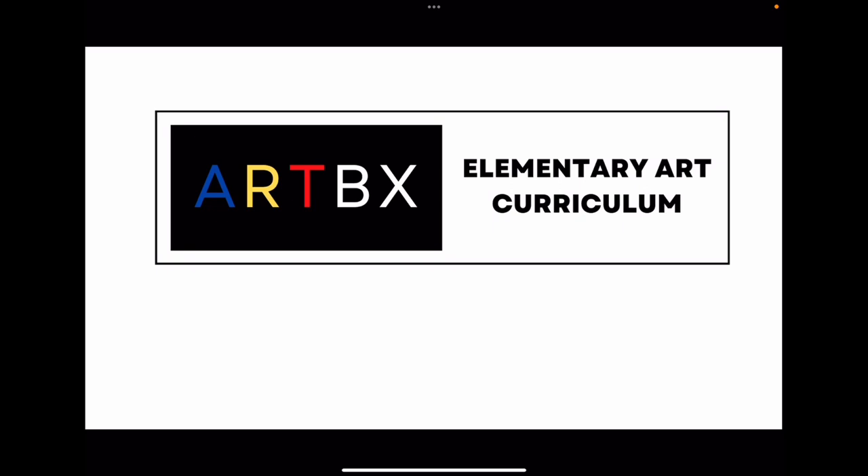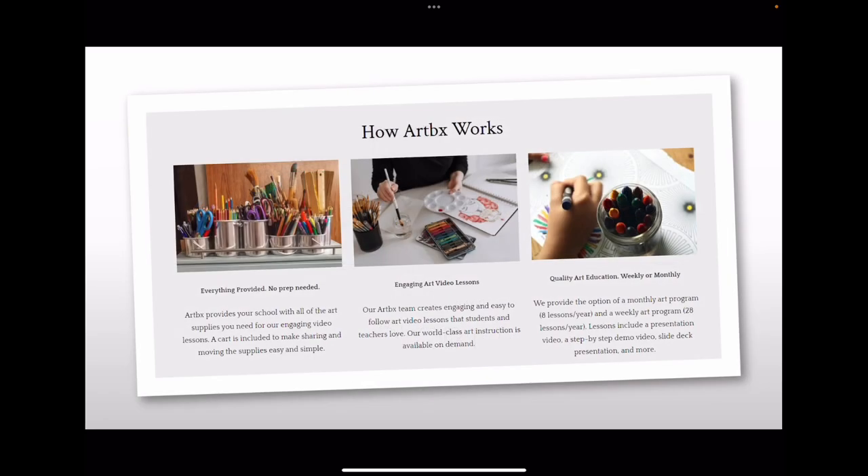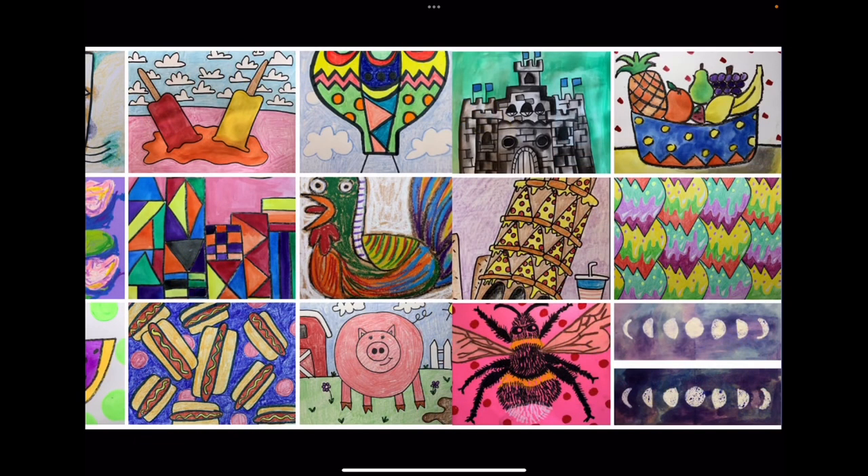Artbox is an elementary school art program that is loved by teachers and students around the world. Artbox provides schools with multiple options for an easy-to-follow, high-quality, and customizable art program. The Artbox curriculum includes over 180 beautiful and engaging art lessons.